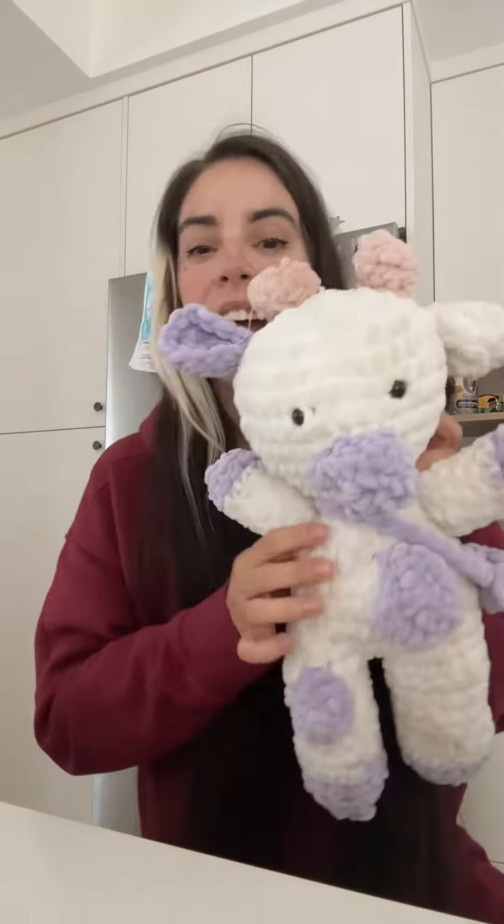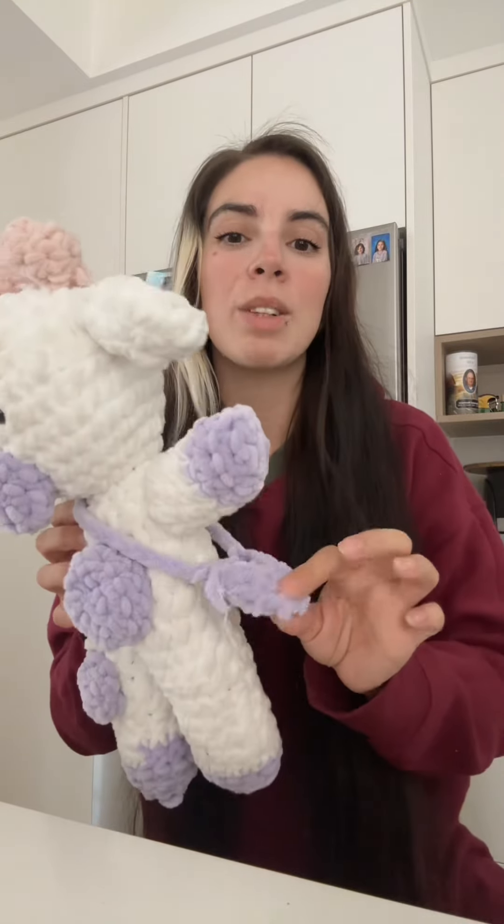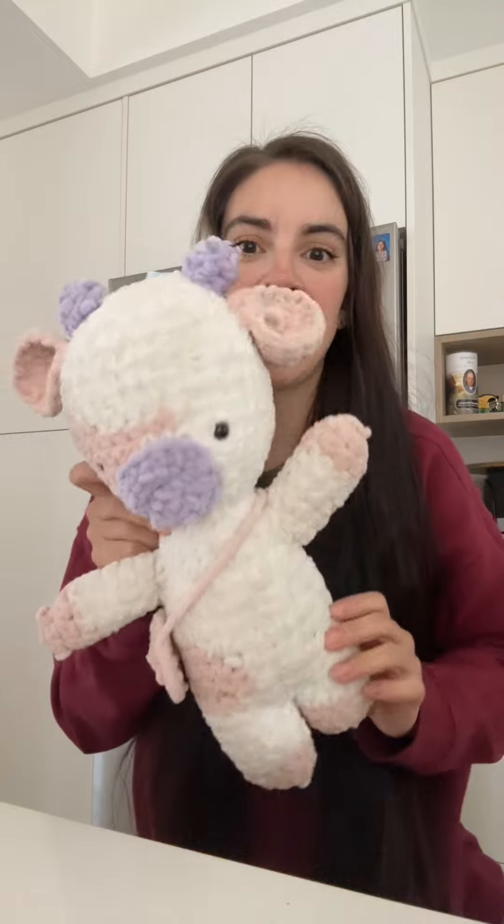This is the first cow that I made — it has a cute little purse. I made that for my eight-year-old. Then my five-year-old wanted a cow as well, so I found a different pattern, and this is the cow that I made for her.